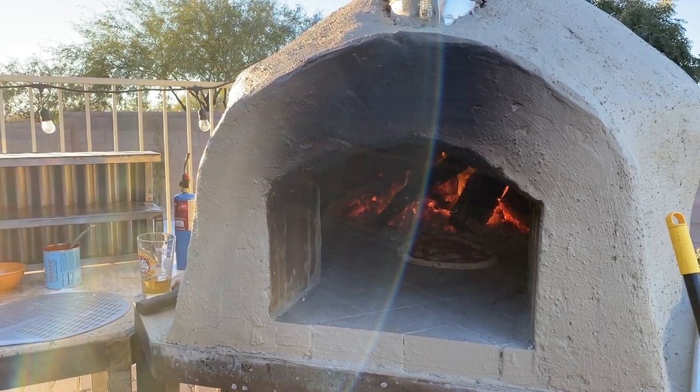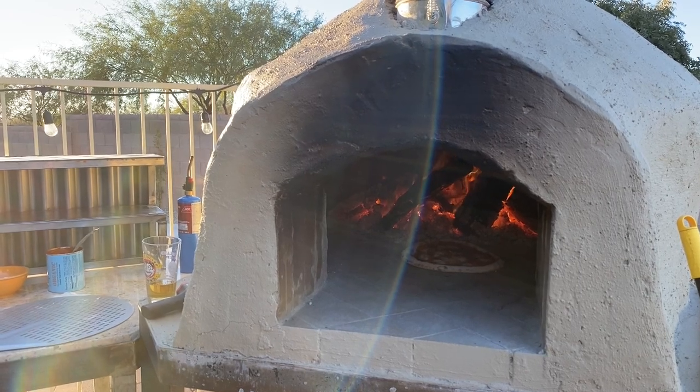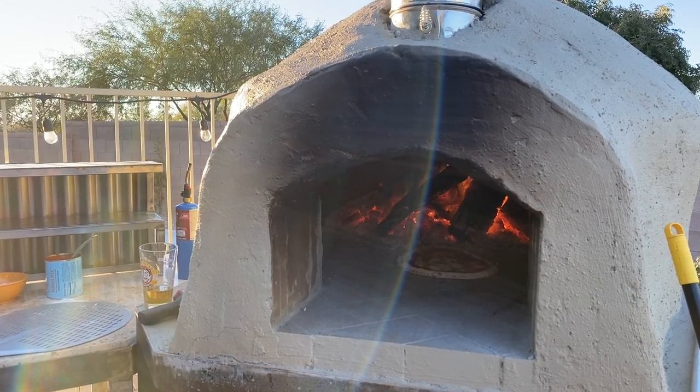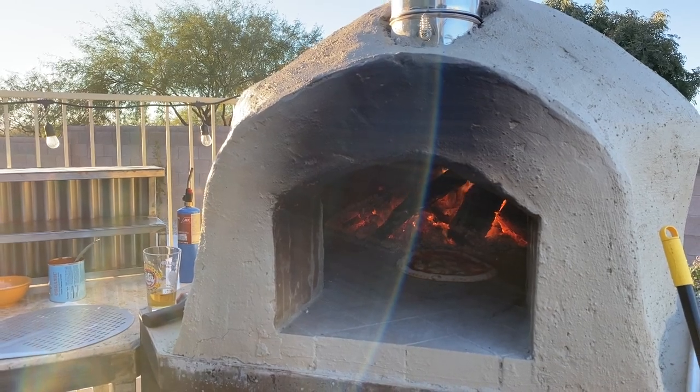The turning peel is probably my favorite tool of all the pizza utensils because not only can you move logs with it and position them where you want, you can also get underneath the pizza and move it around pretty easily.